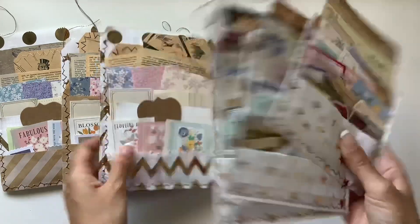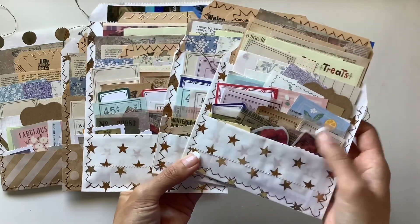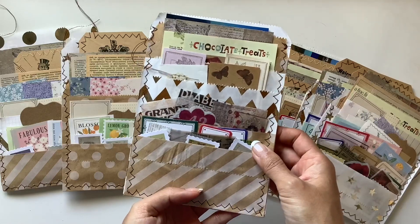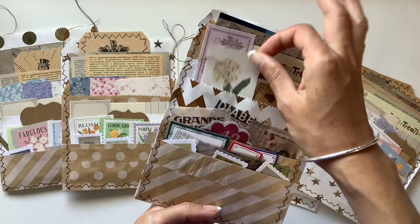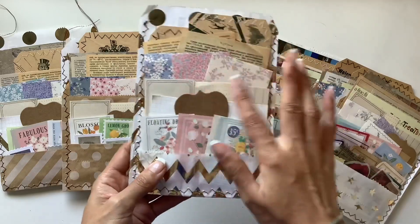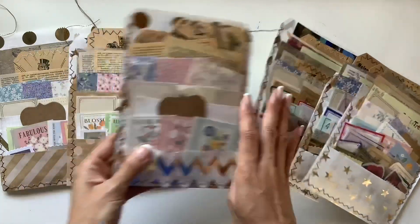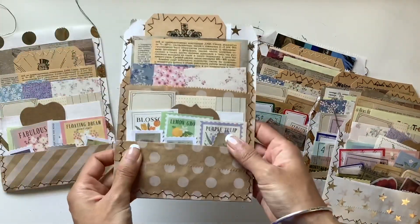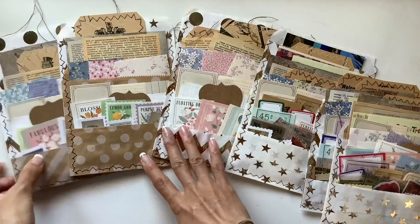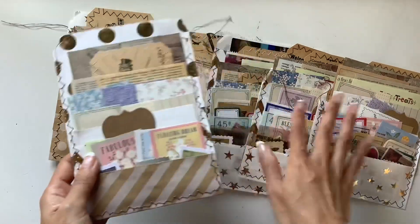These ones are the ones where all the pockets are on the front, so I had to overlap a lot of the things. Whereas these ones had a lot more pockets spaced out, so I could put more individual items in each of the pockets. I love the florals — I kind of went for a floral theme on one side and more of a vintage theme on the other, loosely — or more like a colorful theme on one side and the neutrals on the other.